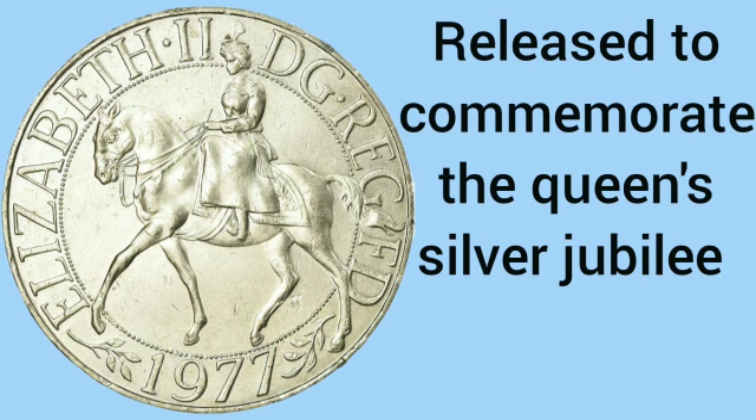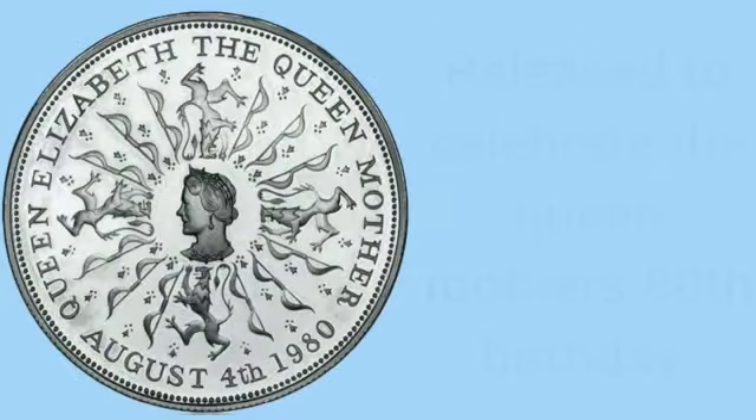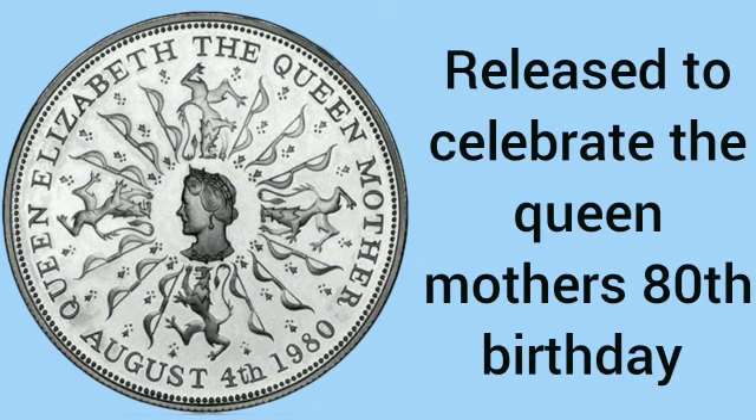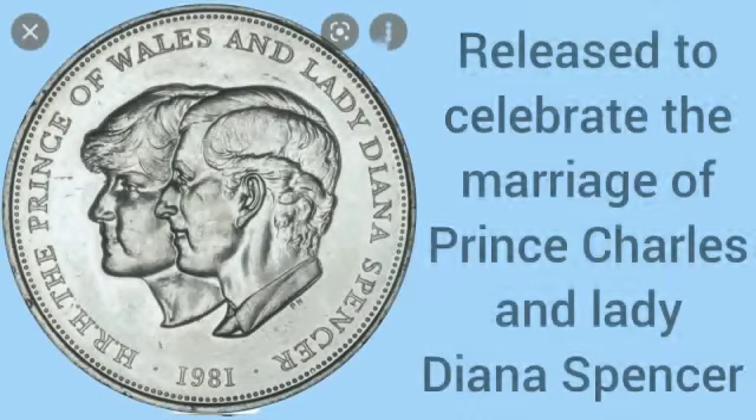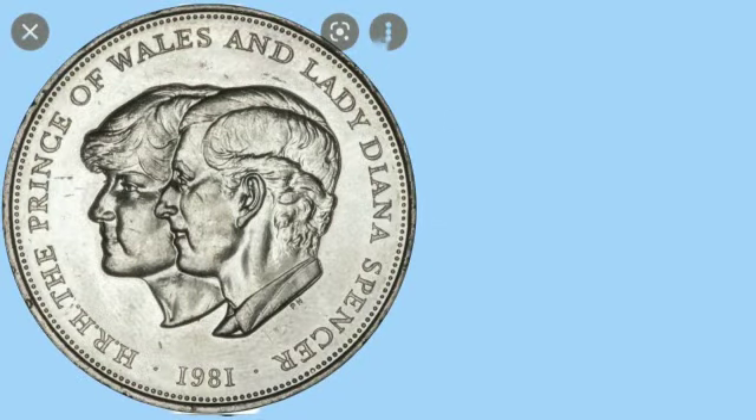Shortly after, the Queen's silver jubilee coin was released in 1977. Then in 1980 a crown was released to celebrate the Queen Mother's 80th birthday. The last crown ever released was one to celebrate the marriage of Prince Charles and Lady Diana Spencer.